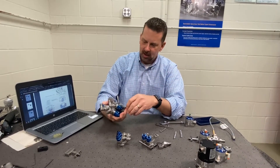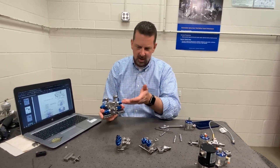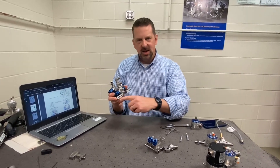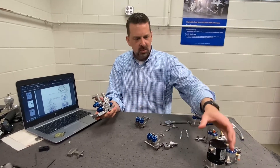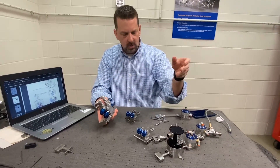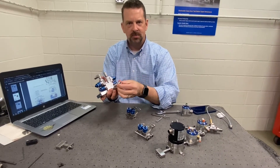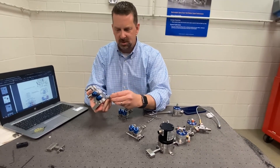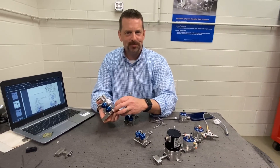It's also worth noting that the switch block, just like all the other In-A-Flex components here, are all interchangeable with the In-A-Flex connection style. At the outlet, for example, you could go right into a meter, right into a regulator, or simply into a quick socket fluid connection. Lots of uses — really the sky's the limit. For more questions, please reach out to your Graco account manager.